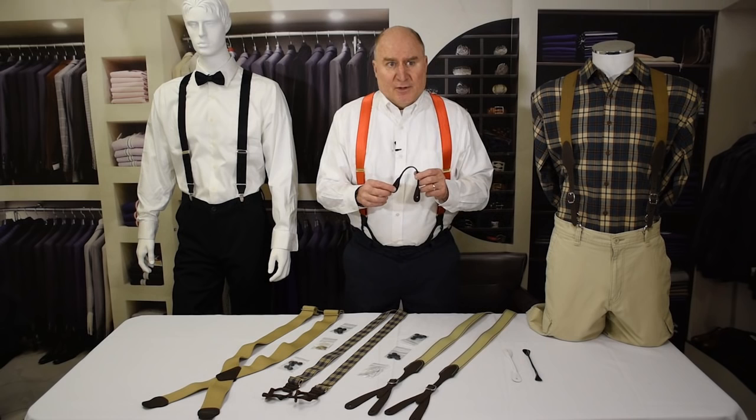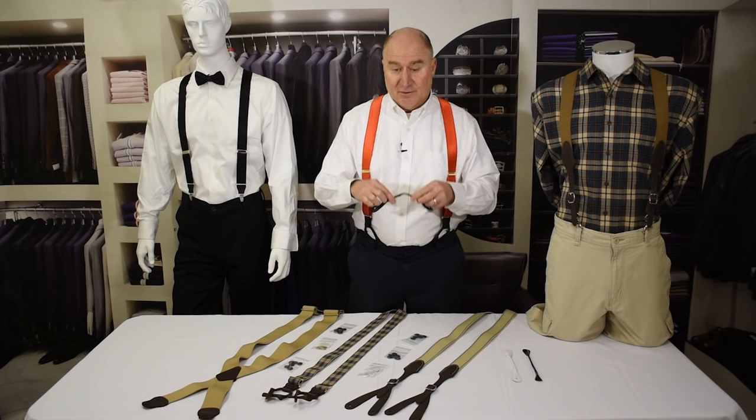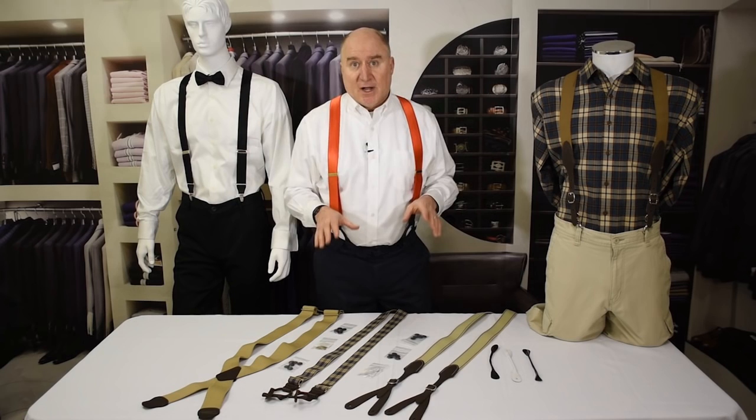So what you then need to determine: on the back you're just going to split that two and three quarter inch difference, so you'll go out one and three eighths inch from the center on each side in the rear to put your buttons on the back of the pants.